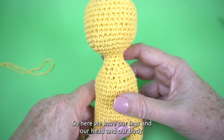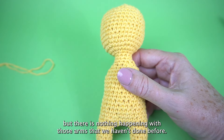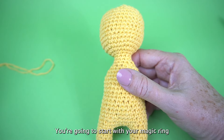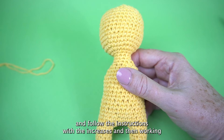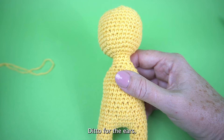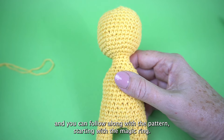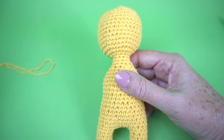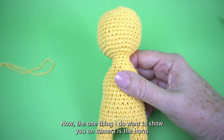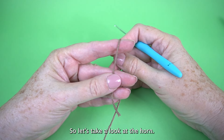Here we have our legs, head, and body. You'll need to make the arms, but there's nothing happening with the arms we haven't done before — start with your magic ring, follow the instructions with the increases, work even, and make two arms. Same for the ears — nothing fancy, just two rounds following the pattern starting with the magic ring. Same thing for the muzzle. The one thing I want to show on camera is the horn, because we're going to do that in two colors.